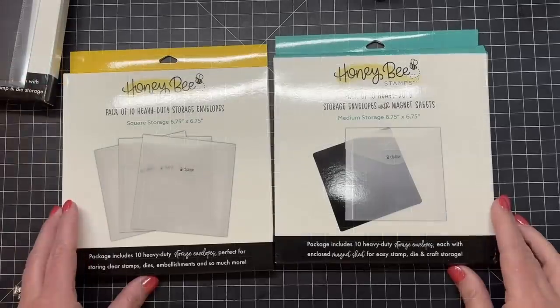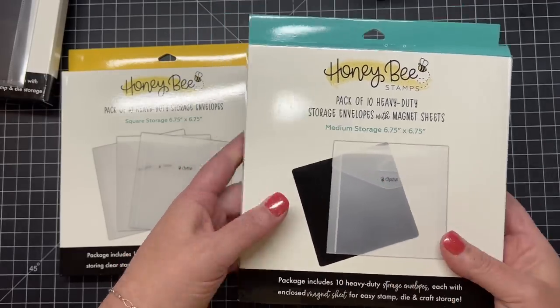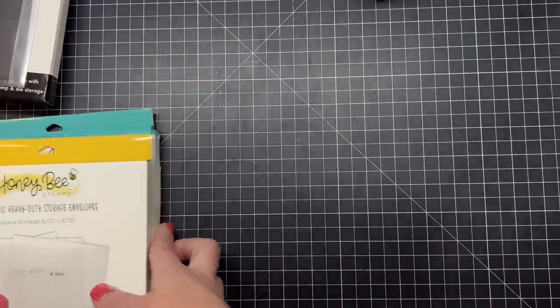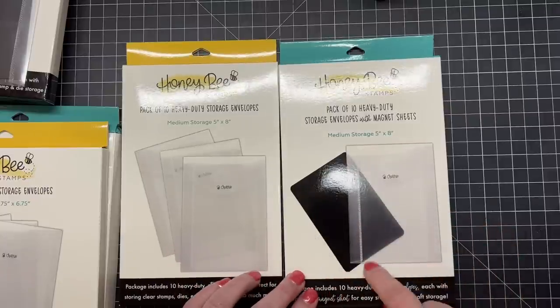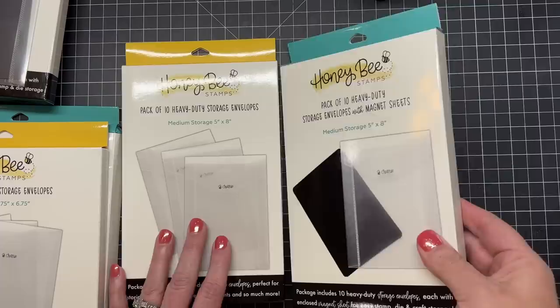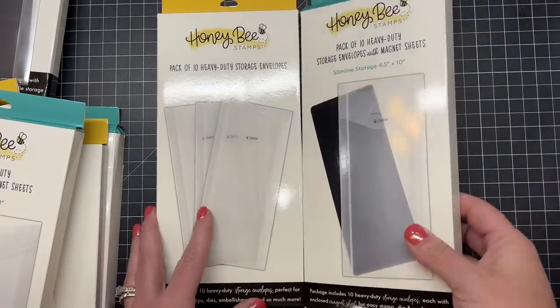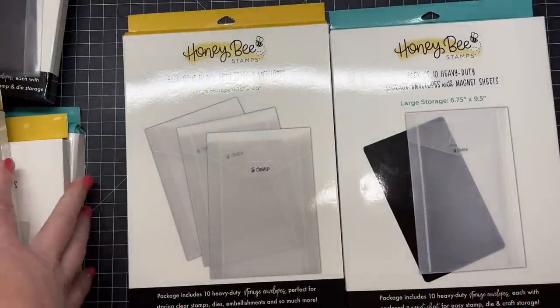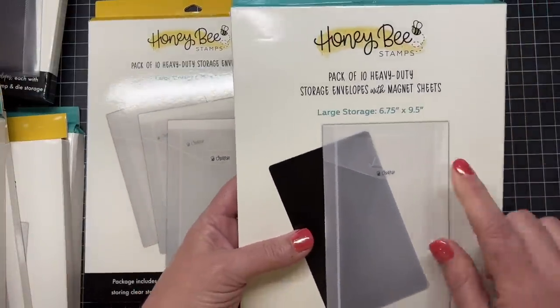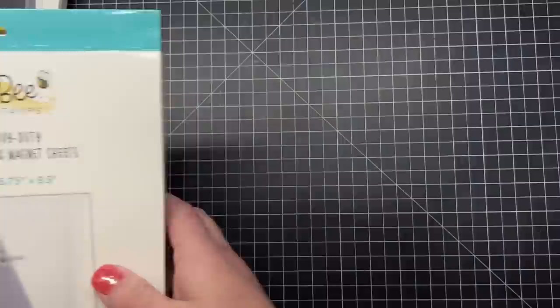This is a square medium size — six and three quarter inches by six and three quarter inches — again there's the magnet set and ones without. Next is a medium rectangle size, five by eight, perfect for your four by six inch stamp sets. Then there's a slimline size which is four and a half by ten, again one with the magnet and one without, and there are ten envelopes in each box. The largest size is six and three quarters by nine and a half, with a magnet set and one without.